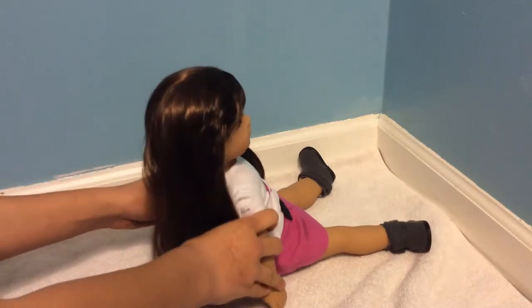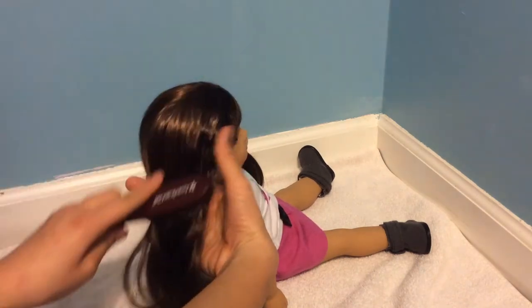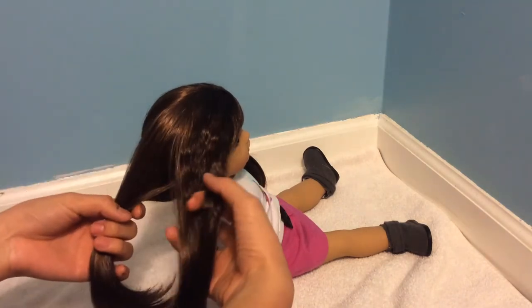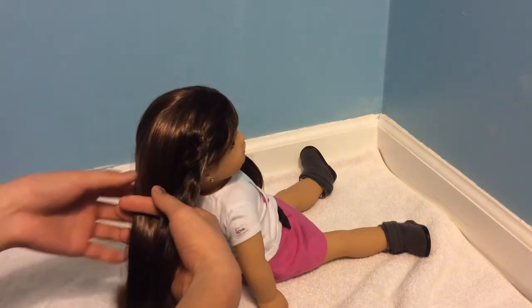So this next hairstyle is two fishtail braids, and I've already just separated her into two parts. Taking this part, you're going to separate it into two sections. And basically you're just going to be taking little pieces from each side of her hair and crossing them over.